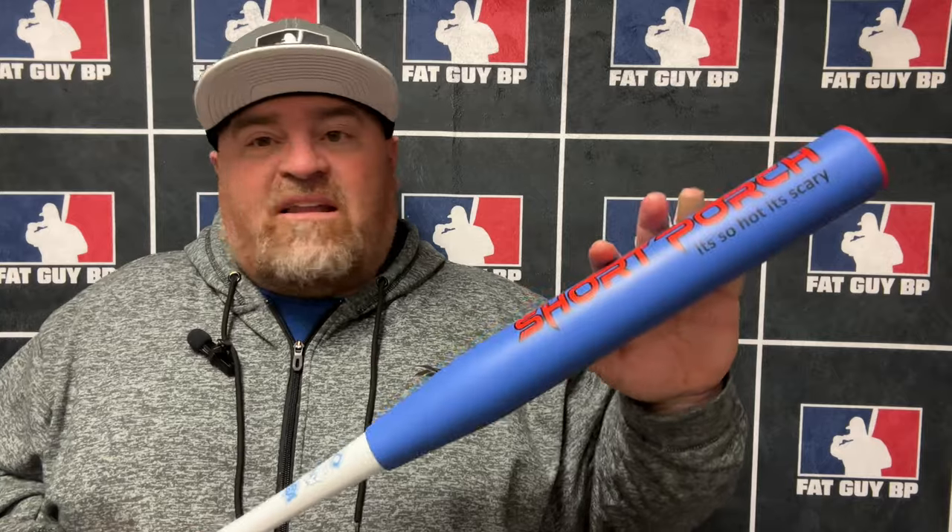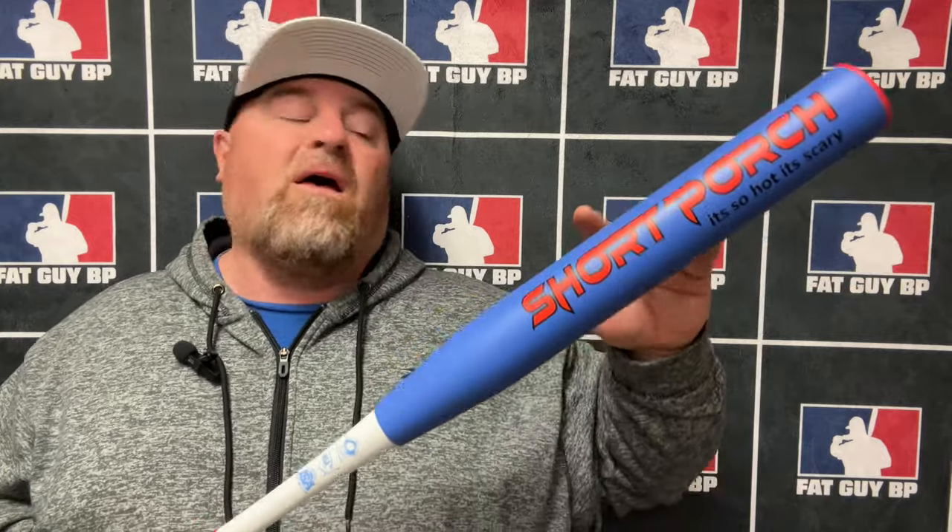Head over to Short Porch if you want to pick one of these up. Use my discount code when you check out — there's a box that says discount code. Use the discount code FatGuyBP and it saves you some money, guys. Even if it just saves you the shipping, it'll help. I don't get anything from it — it helps you guys out. But it also helps us show that we're getting through to you and telling you whether these bats are good or not. If you buy one and don't like it, come tell me why, because I believe this is one of their top bats they've put out.